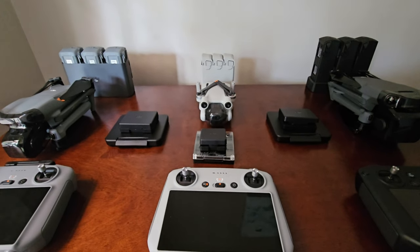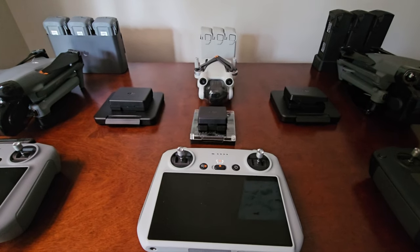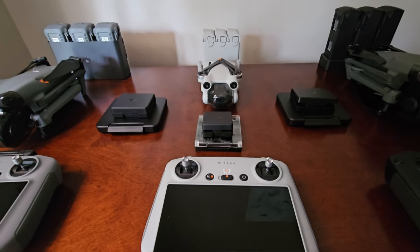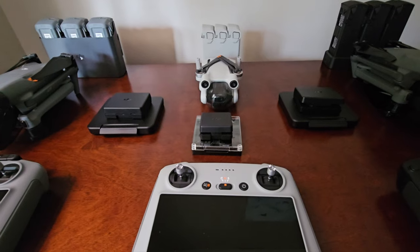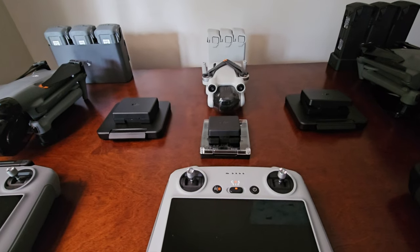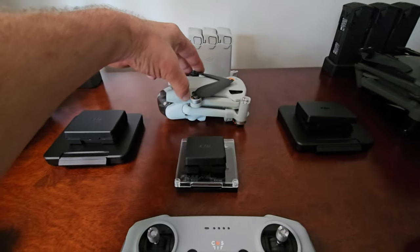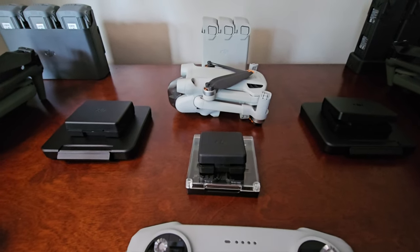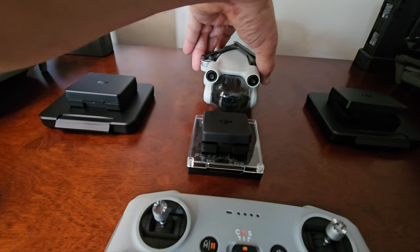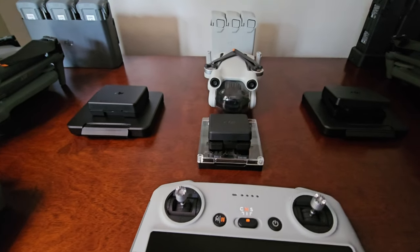Starting with the obvious part — the Mini 3 Pro. This is a killer application. They were able to prove that in a 249-gram drone, you could have it all. Plenty of folks were trying to design a Mini 2 that had everything, and that was the problem. They had to actually revamp the entire platform to make this all work. To get the cooling to work was the bottom line — the cooling for the processing needed to do all of this: the obstacle avoidance and all the flight modes.